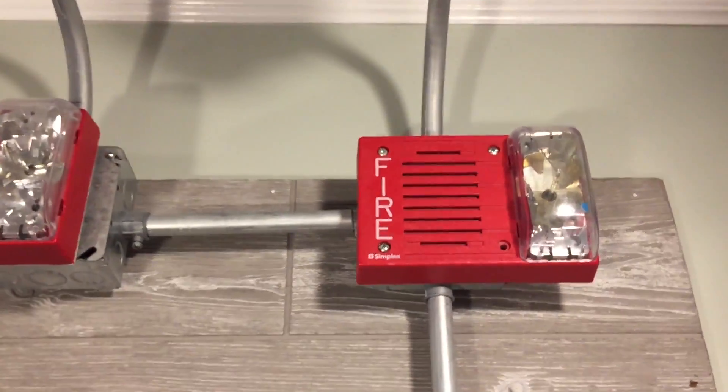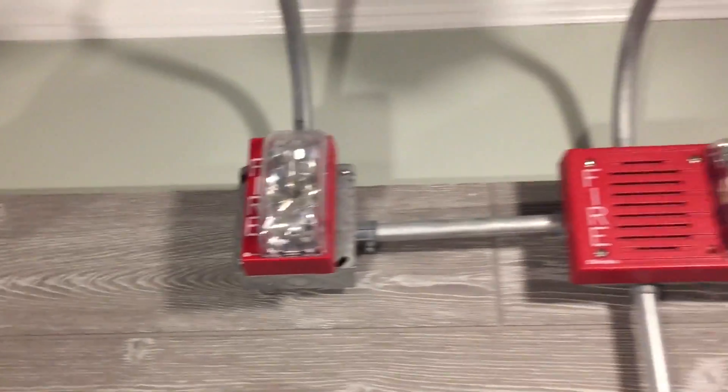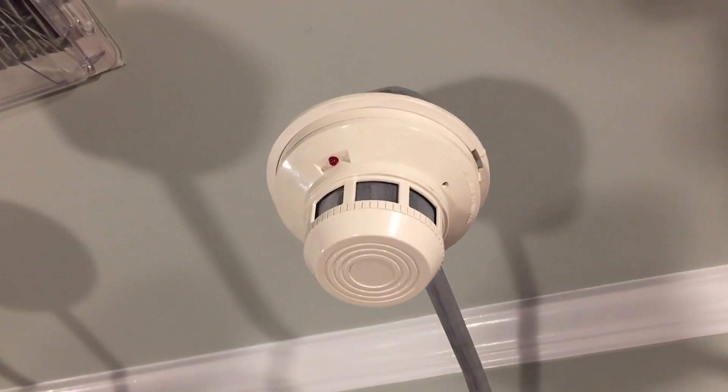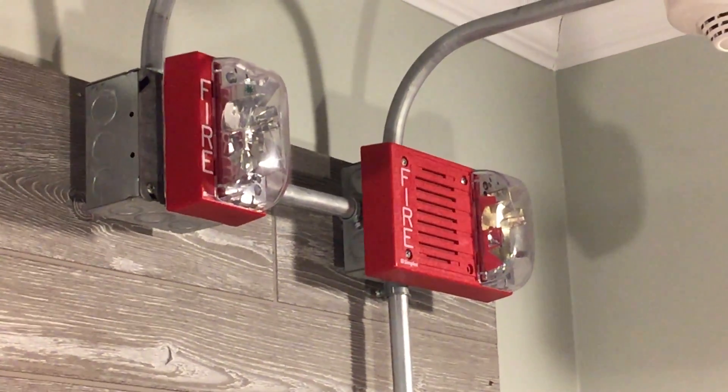For notification appliances we have my Simplex 4903 horn strobe and then my 4904 remote strobe. For smoke detectors we have my Edwards one, which kind of resembles a True Alarm, and then my System Sensor 2400, which just won't stop appearing in the board videos. By the way, the horn is coded to march time.